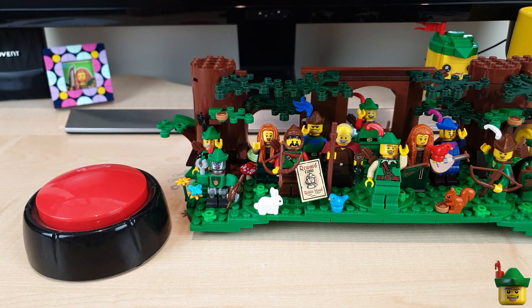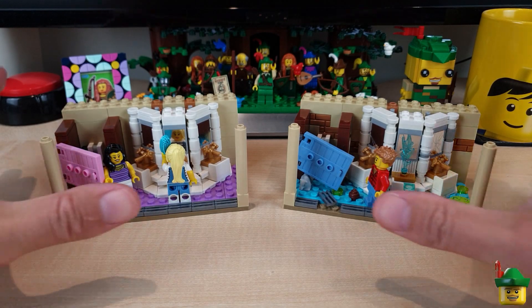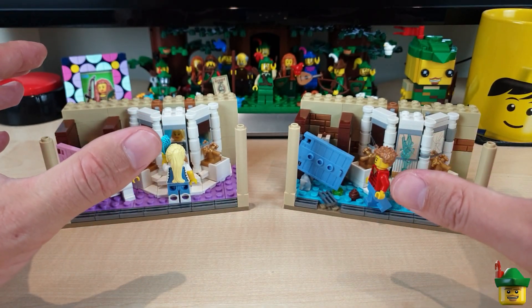Right, back to today's build. Today's build was actually started almost a year ago, would you believe. Wow, time flies on this channel.